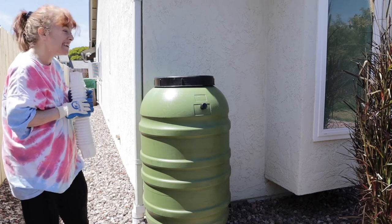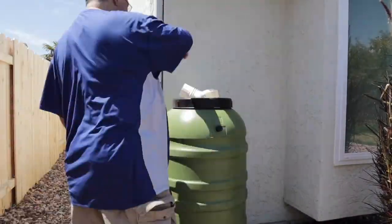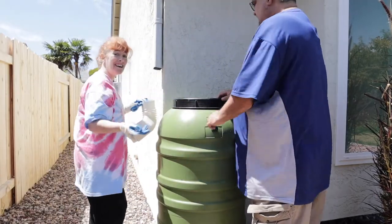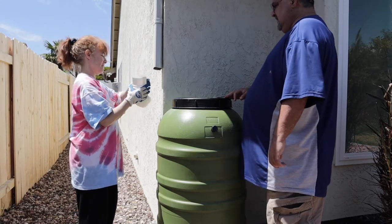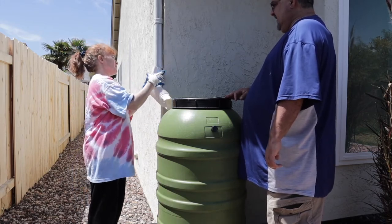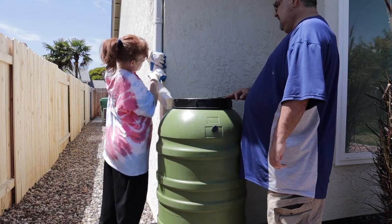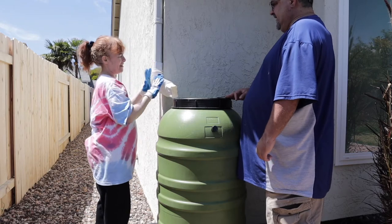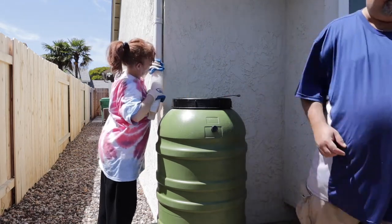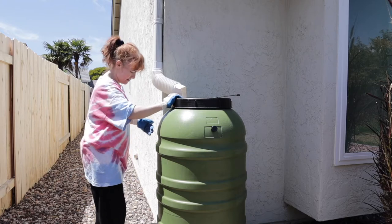Larry wants to help but he doesn't want to be on camera. Larry and I just got that sawed off. Now this part hooks on — the bigger end goes around like that, keeping the sharp edge covered, and then this comes around like that. We just have one screw and it goes in there, and I can actually bring the rain barrel over one more inch — perfect.